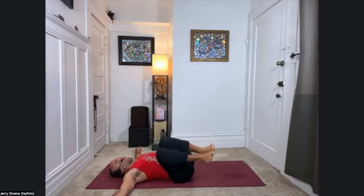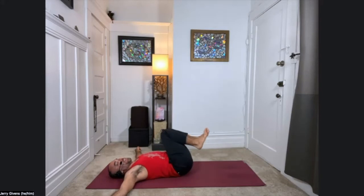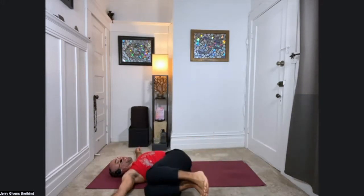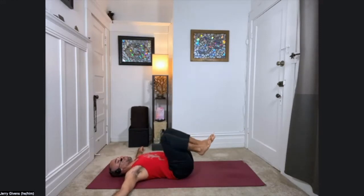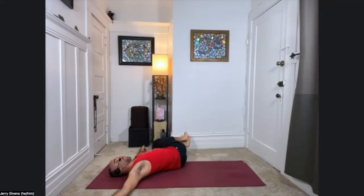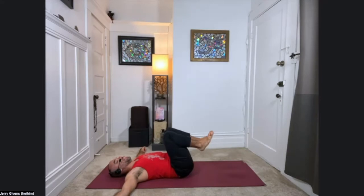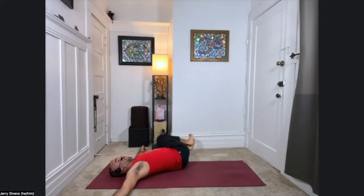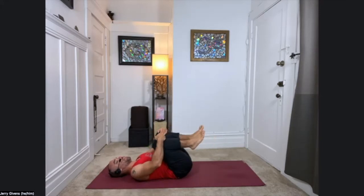Inhale back. Exhale right. Inhale, exhale left. Just a few more times from side to side. And as the knees come back to center from the left side, this time go ahead and hug them in again. Feel the sensation from the movements we've done so far.